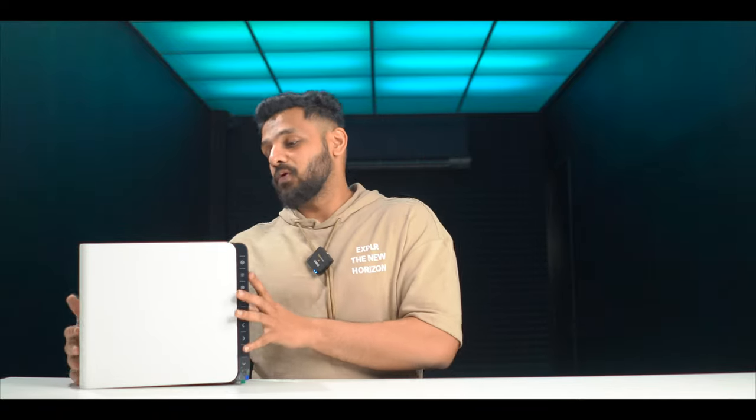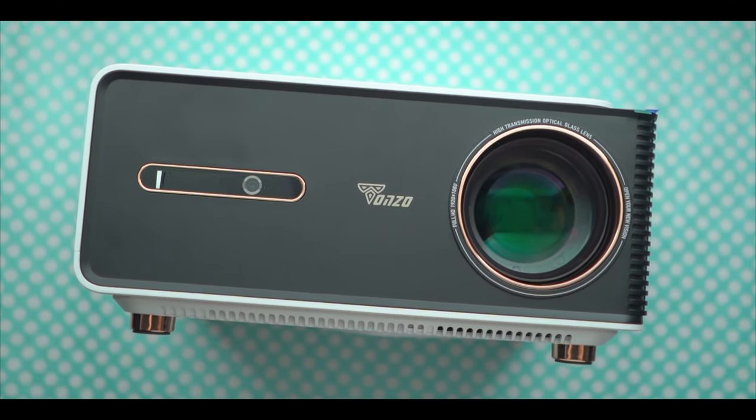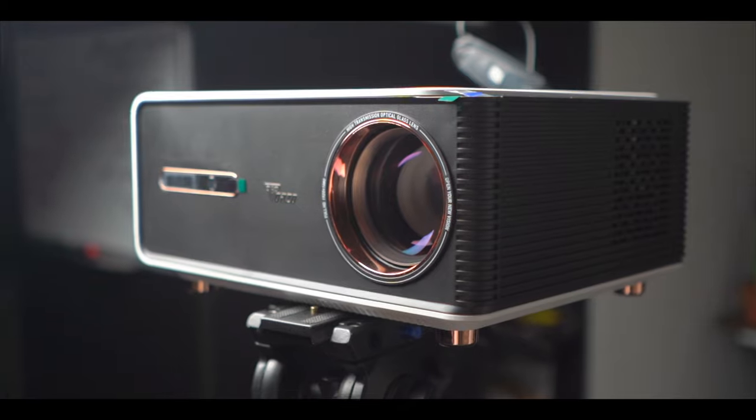This is one of the biggest-size projectors. Now, you can put it in the portable category, but due to its weight, you need a proper stand. You can keep it on a tripod stand, and ceiling mounting is also possible. You do have to use something a little heavy here because of its weight.